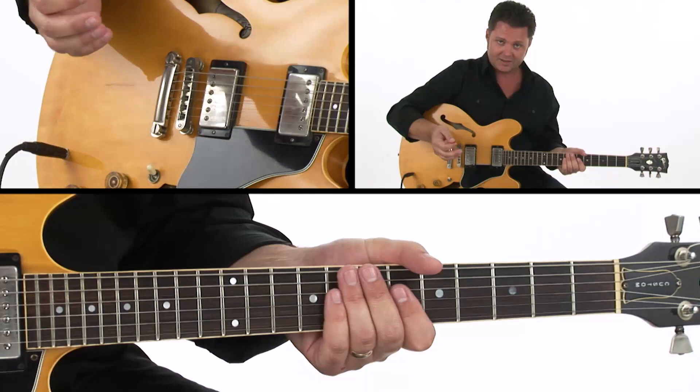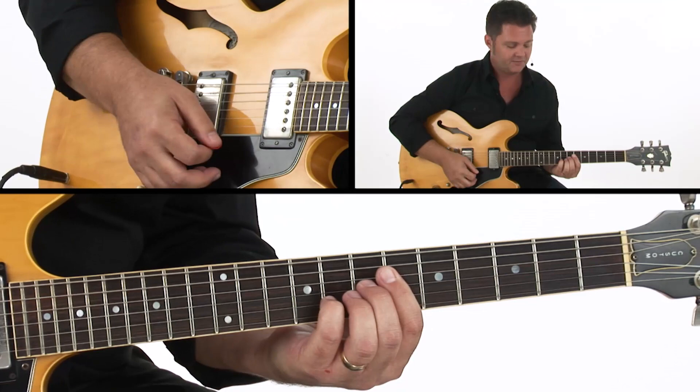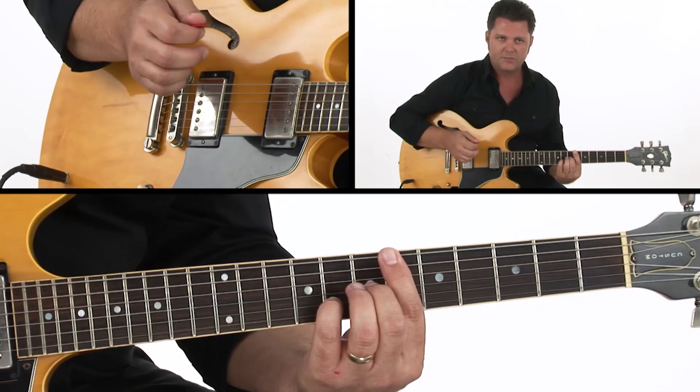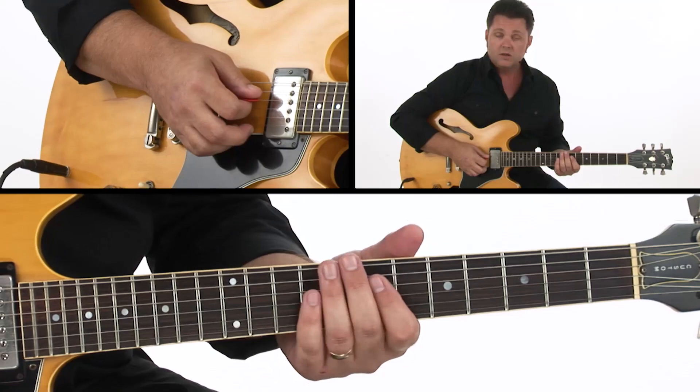That's comping example one. Another thing we can do is add a little bit of a funky vibe to our comping. We'll use the top of an F9 chord again — small voicings — and maybe go from there to a Bb13. We'll play that instead of Bb9, just to vary it up. I'm just using the top four strings for a Bb13. We don't need the bass notes; we don't want to strum across and get all that thud into the sound.